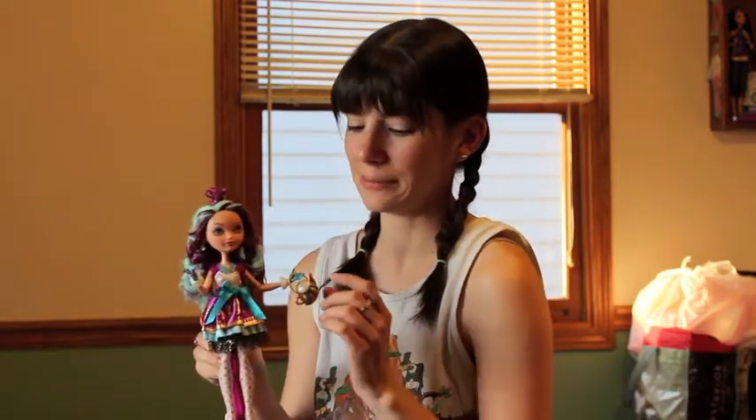Hey guys, it's me. A while back I wrote on my blog about a series called the Ever After High dolls, their spin-off of Monster High. And today I have a review of one of those dolls — it is Madeline Hatter, Ever After High.